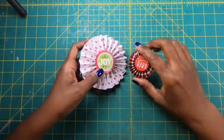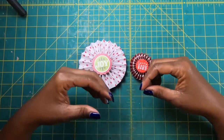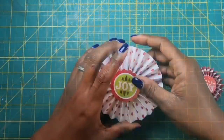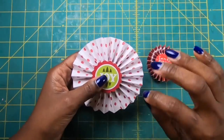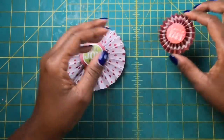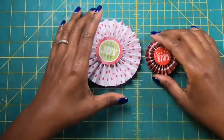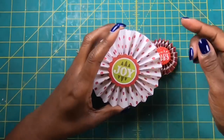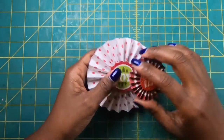I'll show you how to make at least two sizes of rosettes, and by the time you see me make them you'll have the process down and be able to make these as often as you want. The process for making rosettes is the same — the difference is how wide the paper is. For this one I used one-inch strips, and for this one I used two-inch strips. You can space the scores every half inch, every quarter inch, or every three-quarters of an inch — it's completely up to you.